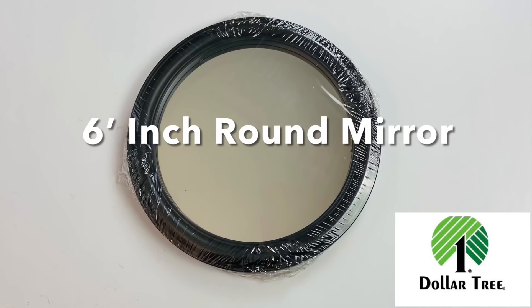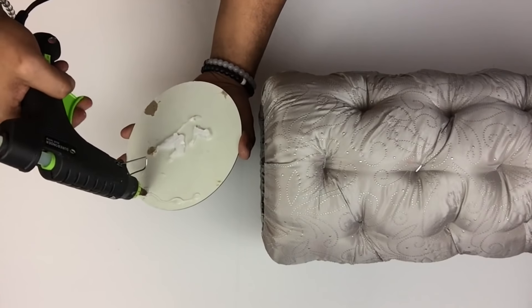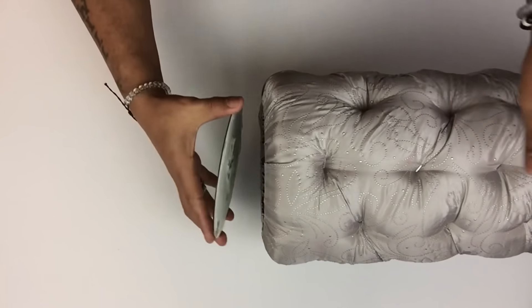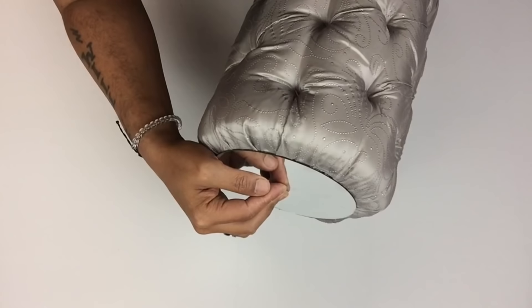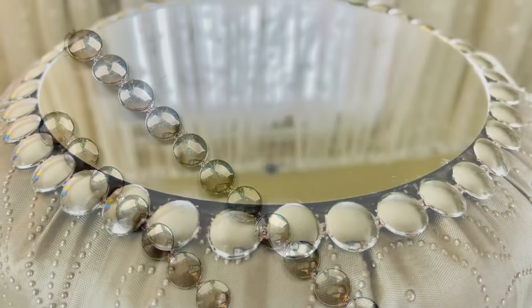To cover up the top I'll use this six-inch round mirror and I'll remove it from the frame. Then I'll add hot glue around the edges and glue it in place. To cover up the edges of the mirror I glued on this flat metallic beaded trimming.